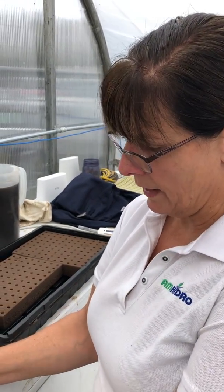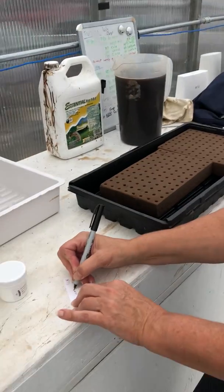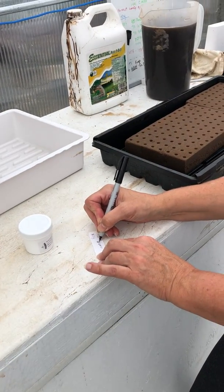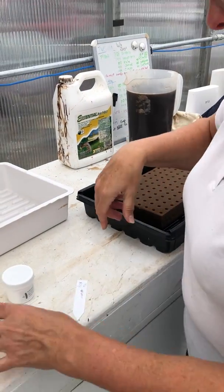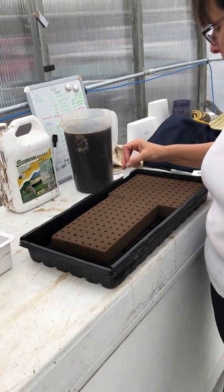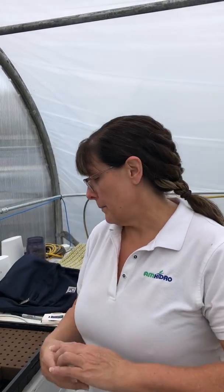Down further here, I'm going to write the lot number of these seeds. That way, if there's any kind of a recall and the store comes back saying your lettuce made them sick, you can go back and see exactly what lot number those seeds were. Then you can go back to the seed manufacturer and say there's an issue with these seeds.